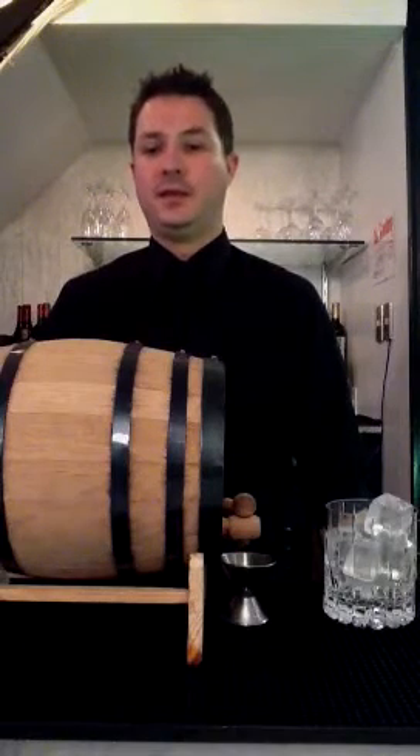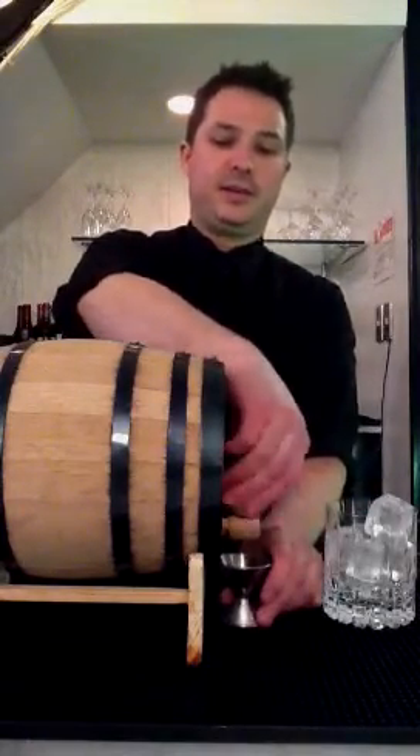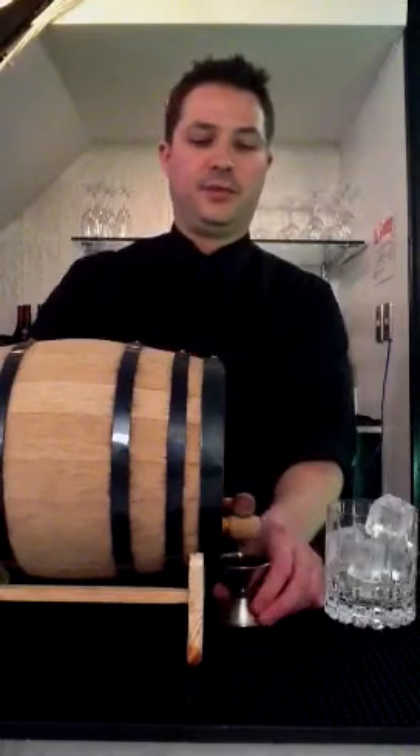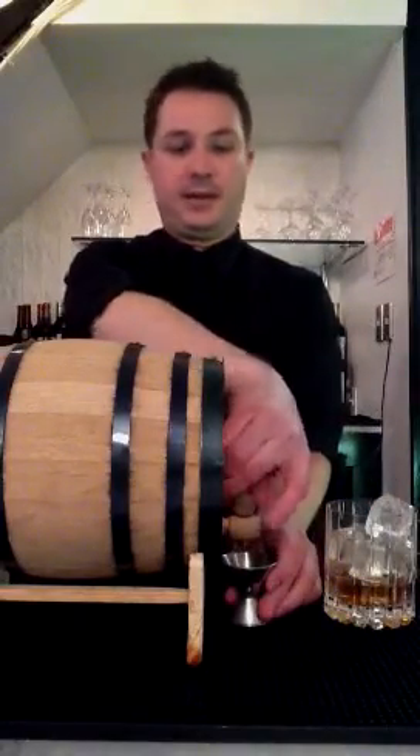The inside's been charred, so it really helps mellow out the alcohol and also add a different flavor profile to a normal Manhattan. So we are going to do a couple ounces of that, and our nice crystal glass here will be filled with our cold-wrapped ice cubes, which are designed to keep the drink cold and not water it down.